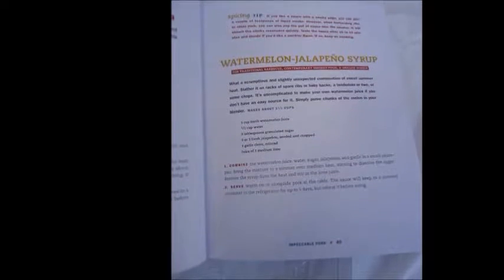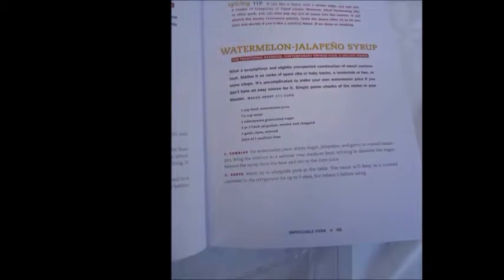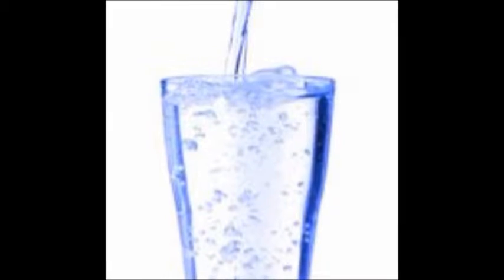Today's recipe is Watermelon Jalapeño Syrup. Originally intended for slathering on ribs, tenderloin, or chops, this flavor combo is just too good to exclude from using on some scrumptious summer fruit, as a sparkling water flavor, and more. Let's get started.